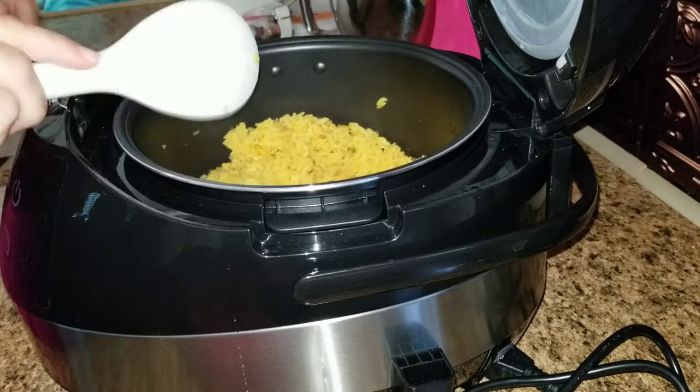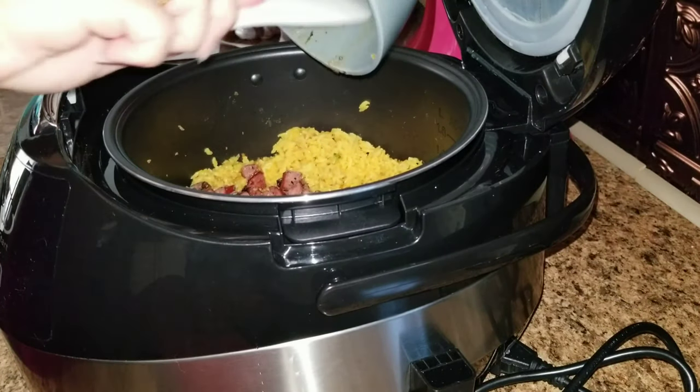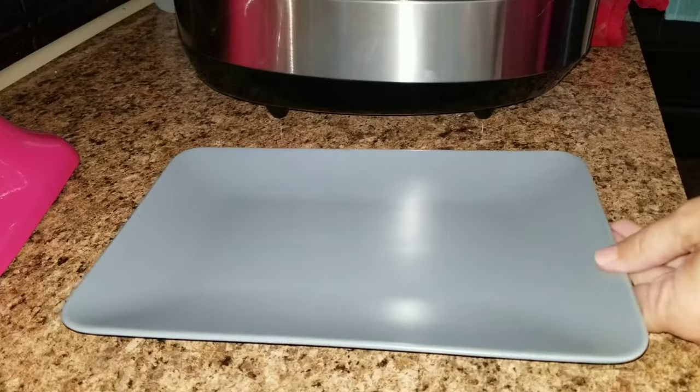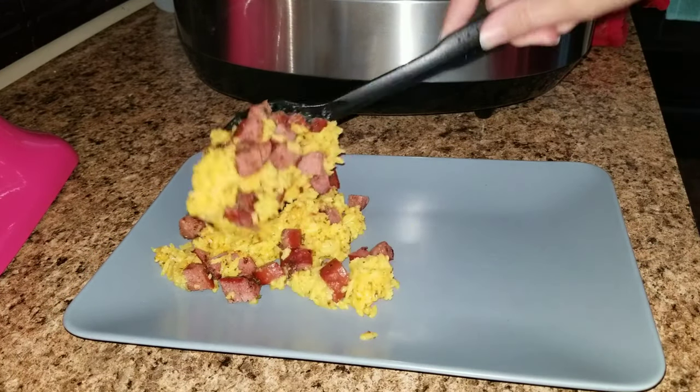Now the whole dinner is done, so I'm going to take the broccoli out and stick the sausage into the yellow rice — we love it that way. I did take some rice out prior to adding the sausage because Allison does not eat sausage, so she has her own little plate. Now I'm just going to go ahead and plate up our plates.